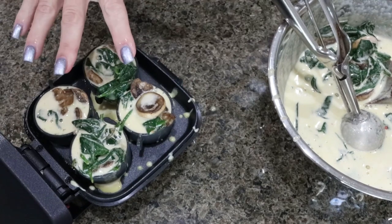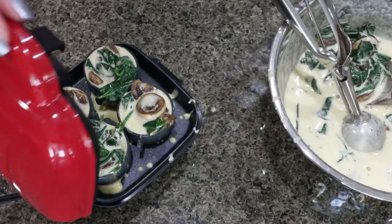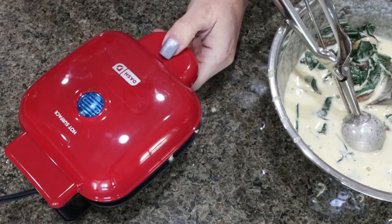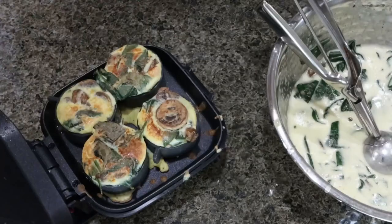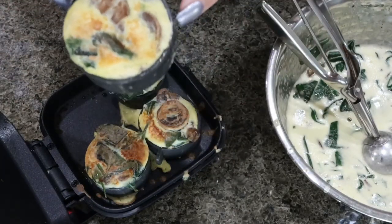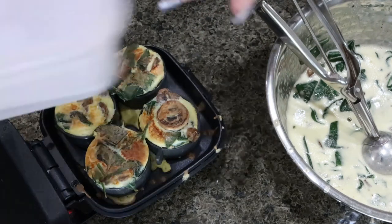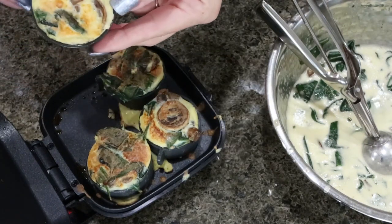My egg maker is warmed up. I sprayed the little cups with nonstick cooking spray, added the egg mixture, and then closed it. When the light turns off, they are cooked through. The first set of egg bites are done — all you do is pop the egg bite out of the silicone mold. I'm going to store them in a container for the week and get started on the second batch.